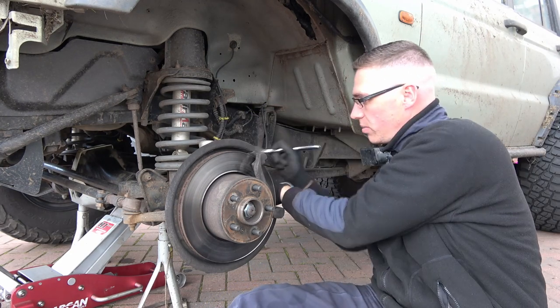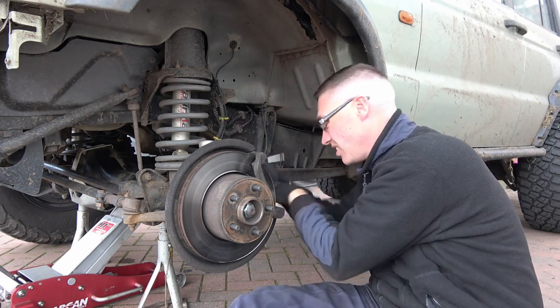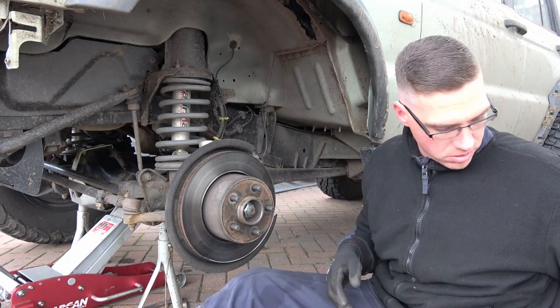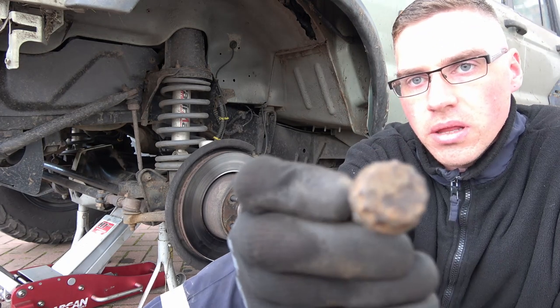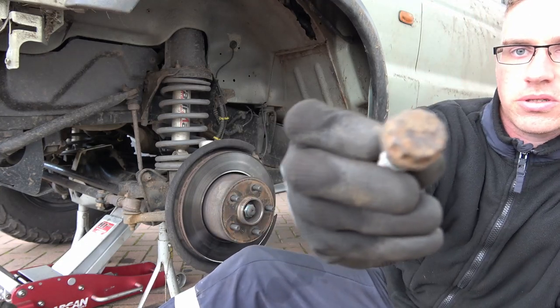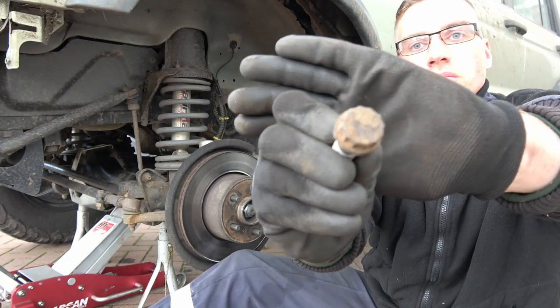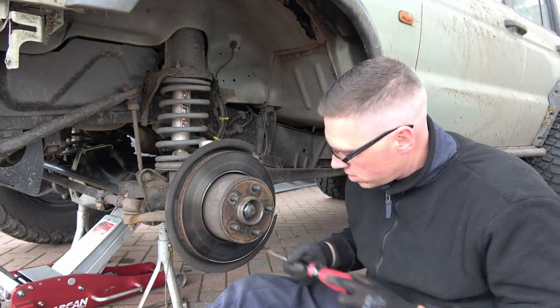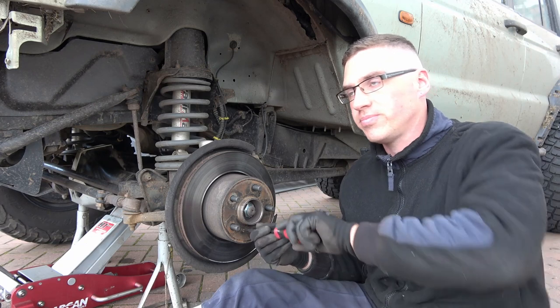Move the ABS. That's the bolt — 12-sided 19mm socket. Let's get the disc off.